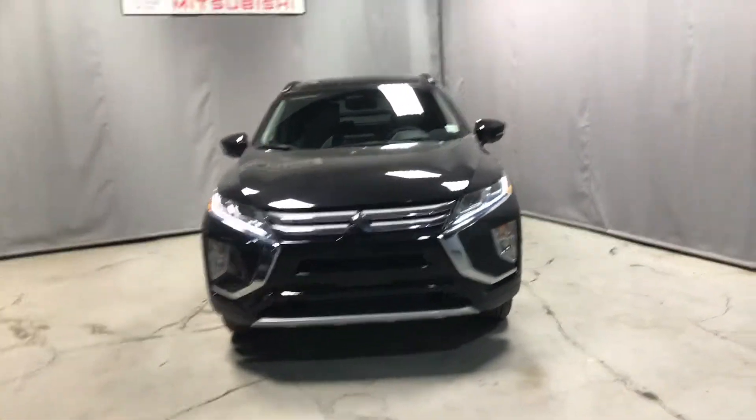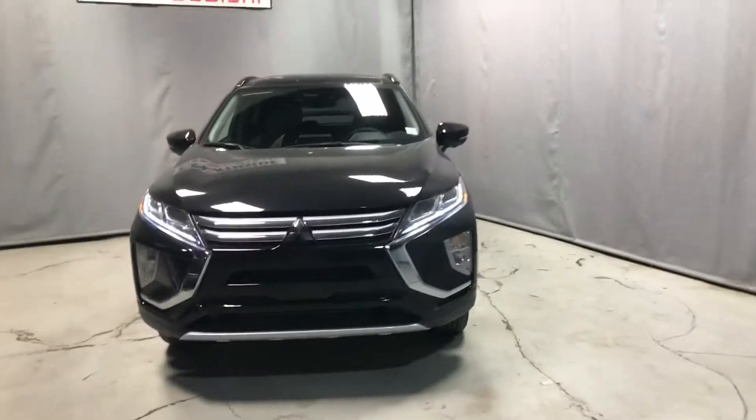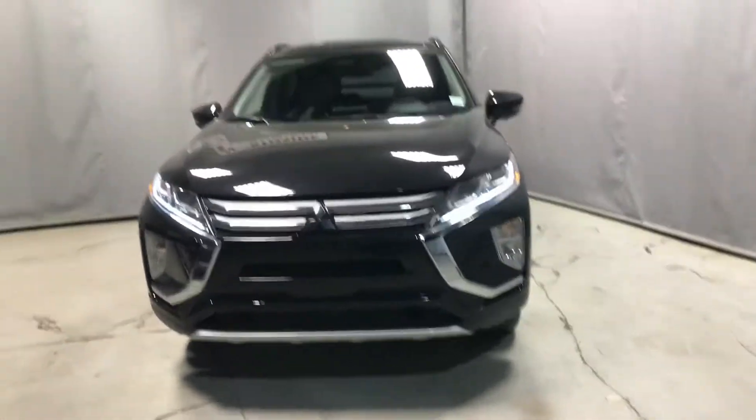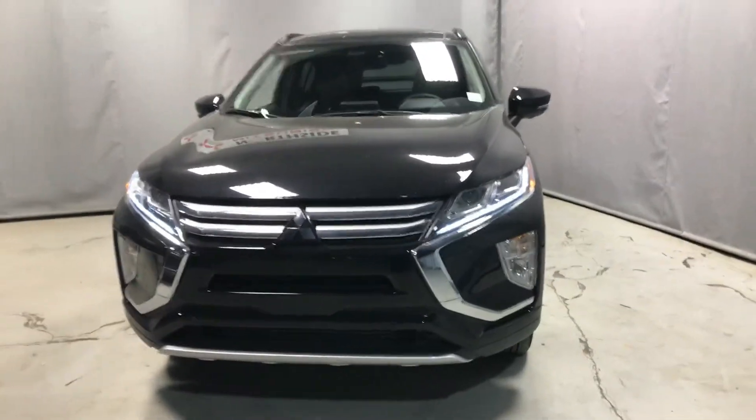Hey Gurpreet, it's Dime from Northside Mitsubishi. Here in front of us today, I have the 2018 Eclipse Cross GT. This is the absolute fully loaded model in a beautiful black.